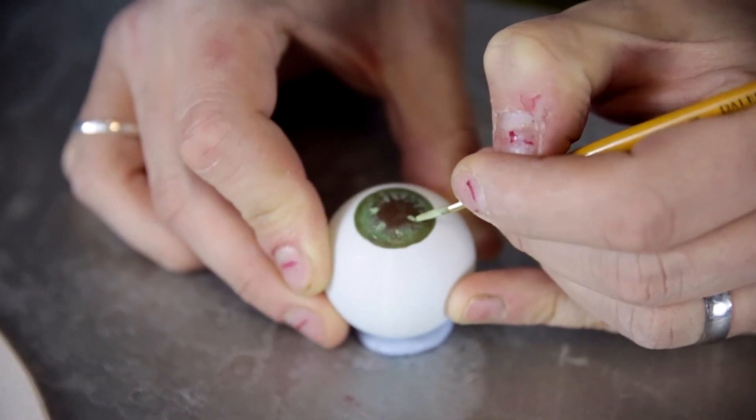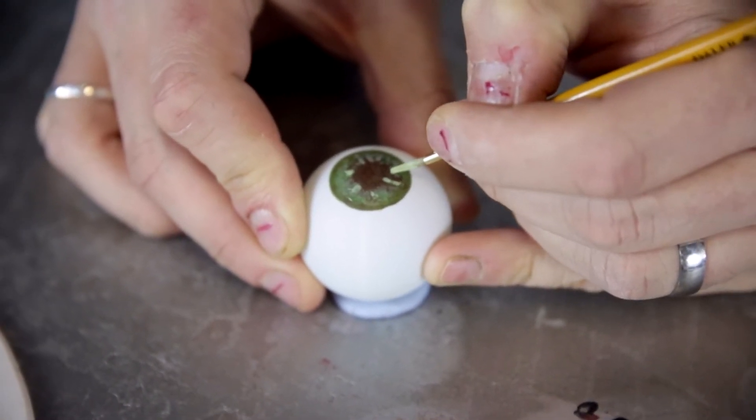You'll need to add a darker colour for your pupil, and don't forget to give it some highlights for a more realistic look.